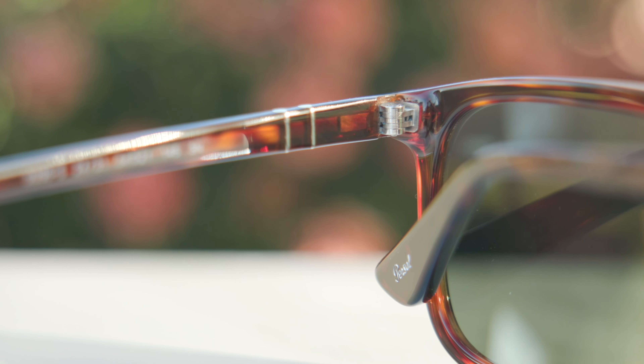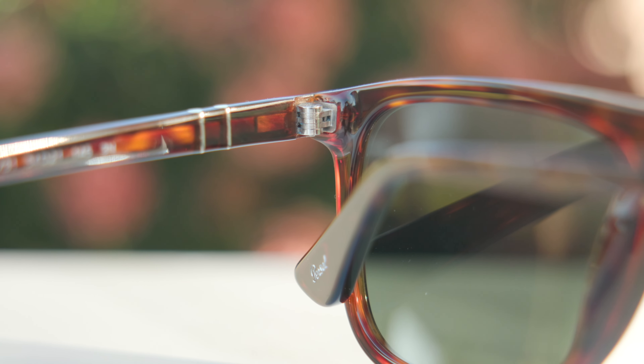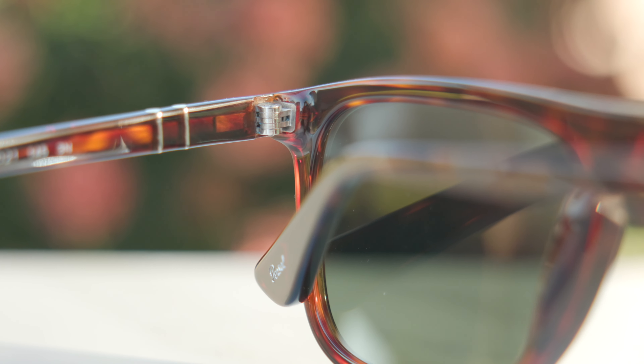These frames do, of course, have Persol's reflective stem system, so they'll bend out and give a custom fit to the face very nicely out of the box. They also have very nice and premium five-barrel all-metal hinges, which feel very premium. I really do like these a lot.